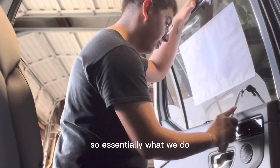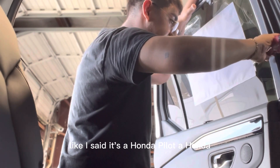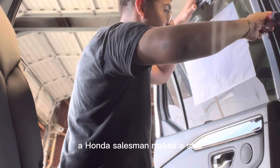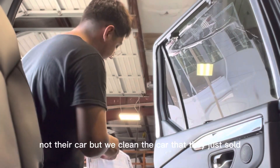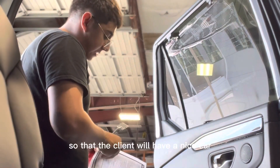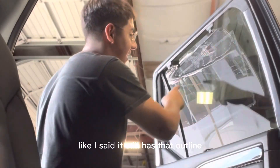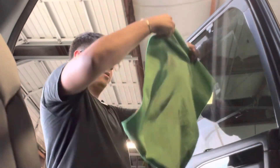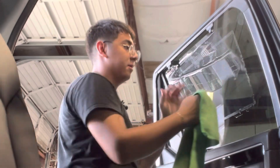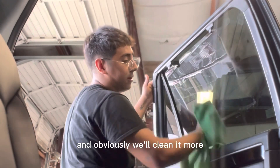So essentially what we do is whenever a car salesman — like I said, this is a Honda Pilot — makes a sale, we clean the car that they just sold so that the client will have a nice car. So wherever the paint thinner was, you just take the cloth and rub it off because it comes right off with the paint thinner. And obviously we'll clean it more.